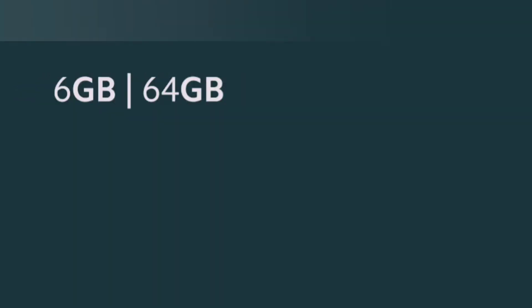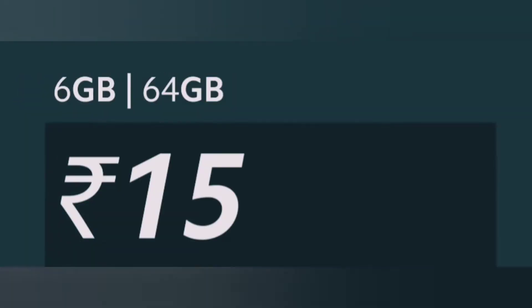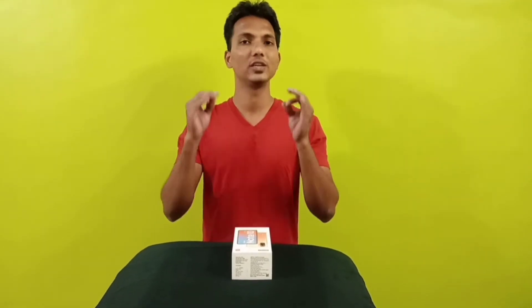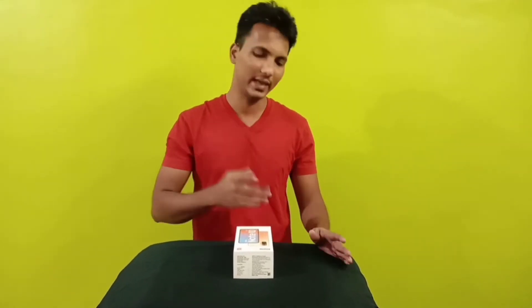The 6GB, 64GB variant is being launched at only Rs. 15,999, featuring a 64MP quad camera setup, 6.67 inch FHD Plus Super AMOLED display, and 120Hz high refresh rate on the Redmi Note 10 series. We will tell you a little bit about it — we don't have a lot of time, so we are doing a quick review.